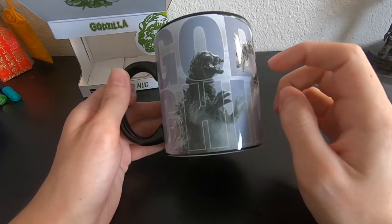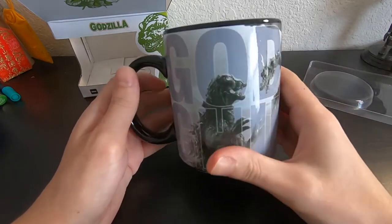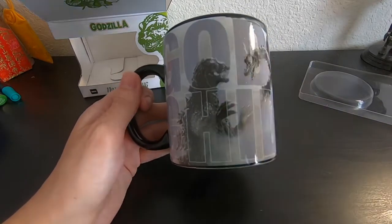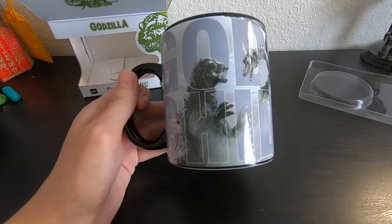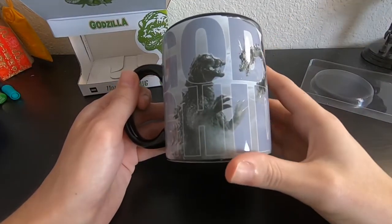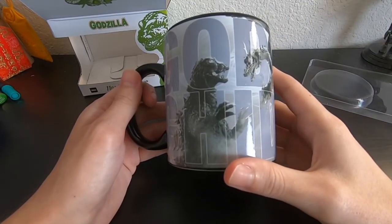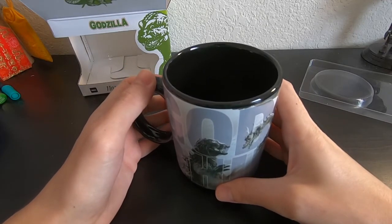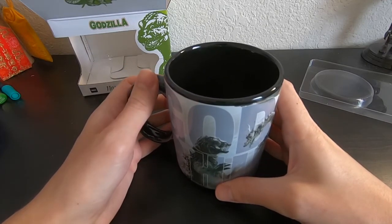I will have to admit the Shin Godzilla one is cool looking, not sure if I'm a huge fan of a little bit too much of the design, if you know what I mean. What is your guys' favorite Godzilla design out there? Me, technically, it's always the Heisei version.